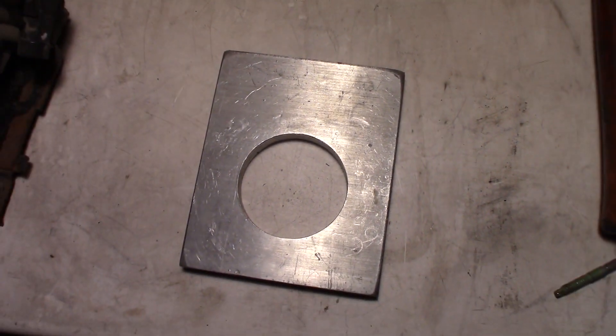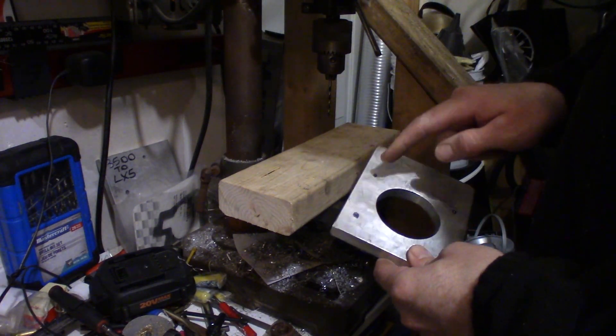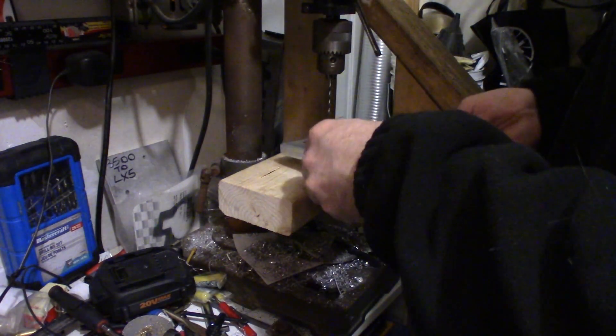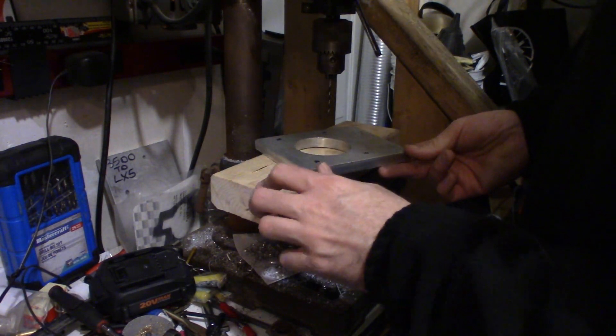You can see I've got my marks on there. I'll just take it out to the garage to the drill press and drill the holes. First I'm just going to drill some pilot holes with the 1/8 inch drill bit just to make sure everything's centered, then I'll move up to the next size.